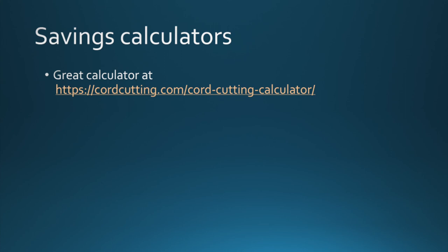Just Google cord-cutting savings calculators. I've put a link up here to one I've used myself to do this calculation — it's at cordcutting.com/cord-cutting-calculator. Let's look at what that came up for my particular use case.